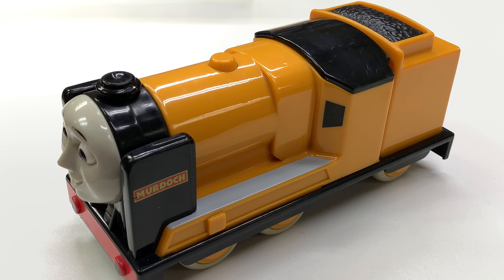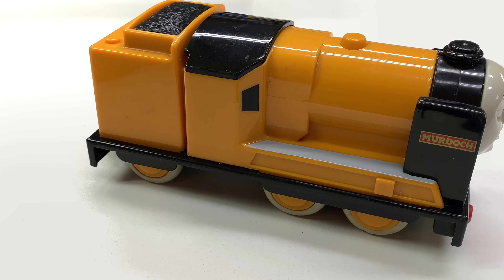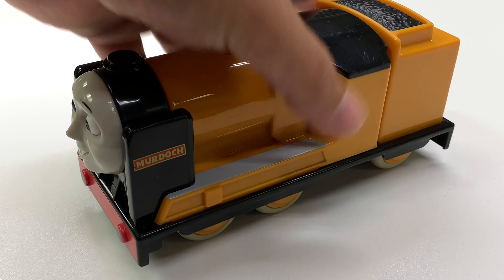I love peace and quiet. So this is our most recently acquired Murdoch — the six-wheeled Golden Bear Murdoch. Just adorable. I love it.